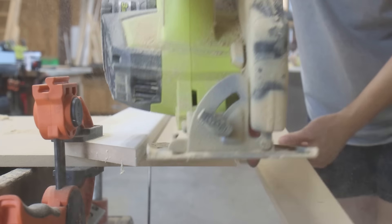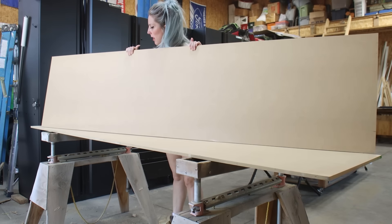Once I had one MDF panel cut to size, I flipped it over and traced it to use as a template for the second panel.